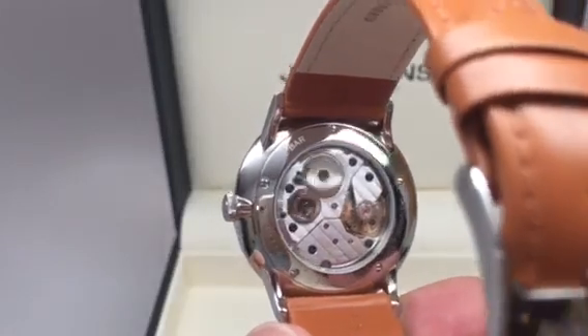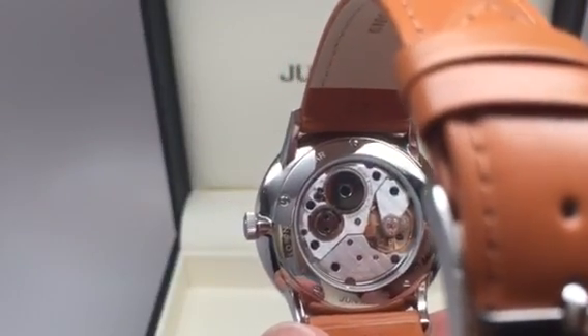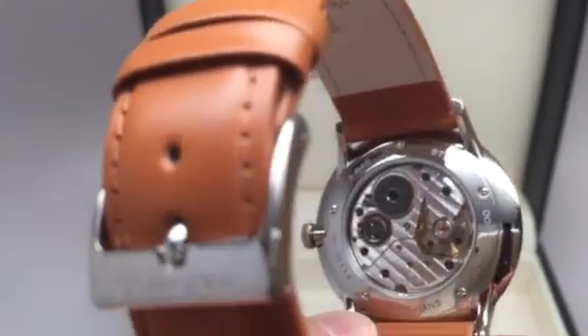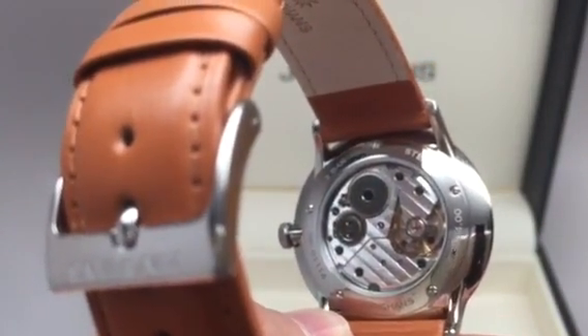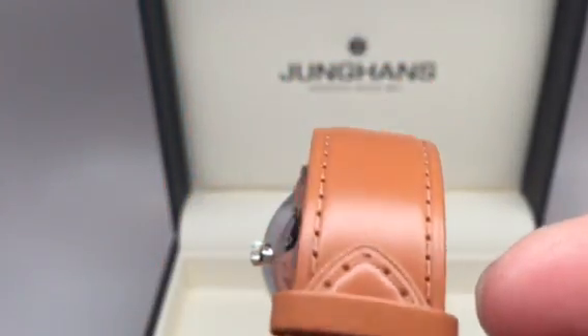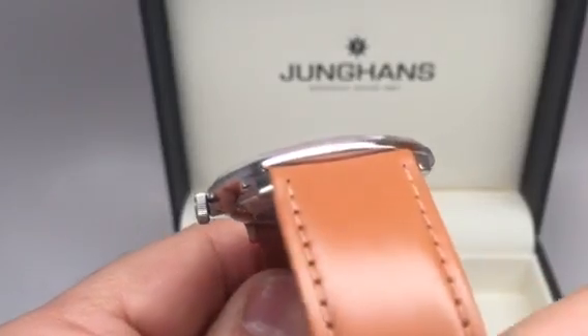Wonderful exhibition back. As I said, it's hand wind — that's why it's absent the rotor. It's a tang buckle, as you can see. Match stitching.